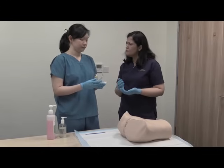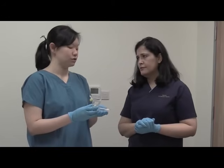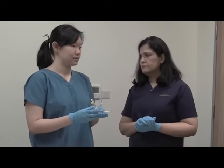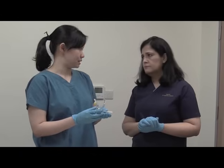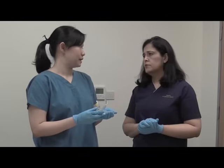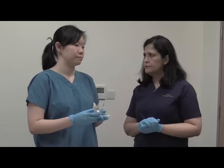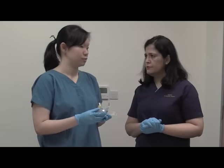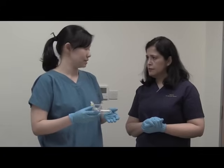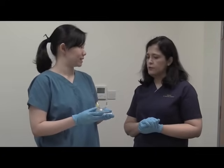So when do we use the pink, the yellow, and the green? For most women we can usually use the yellow medium-sized speculum. However, for post-menopausal ladies or nulliparous patients, they might be more comfortable with the smaller pink speculum. For people who have had multiple vaginal deliveries where the vaginal walls may be lax, or larger-sized ladies, the green speculum may help us more.